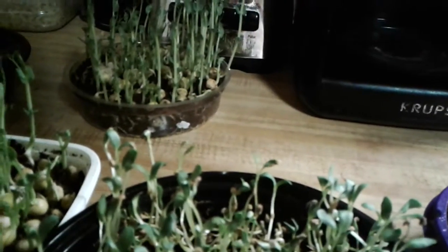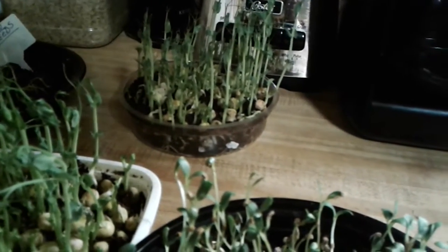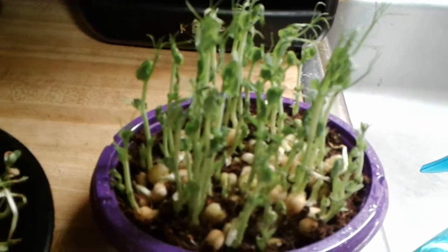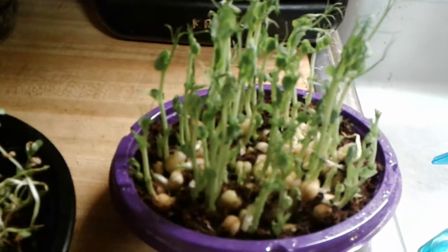They're really doing well, and I'm looking forward to having a very nice and healthy snack. Thanks for watching everybody — remember to plant something and always eat what you grow. Take care everyone, talk to you next time, bye!